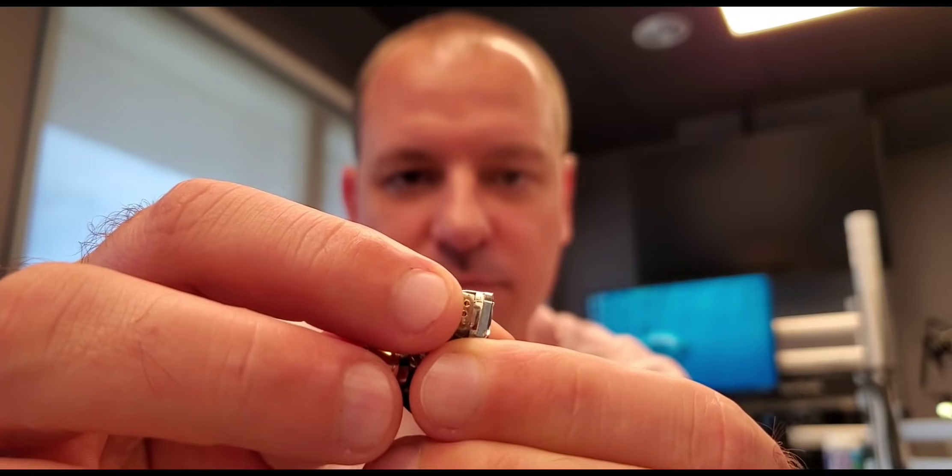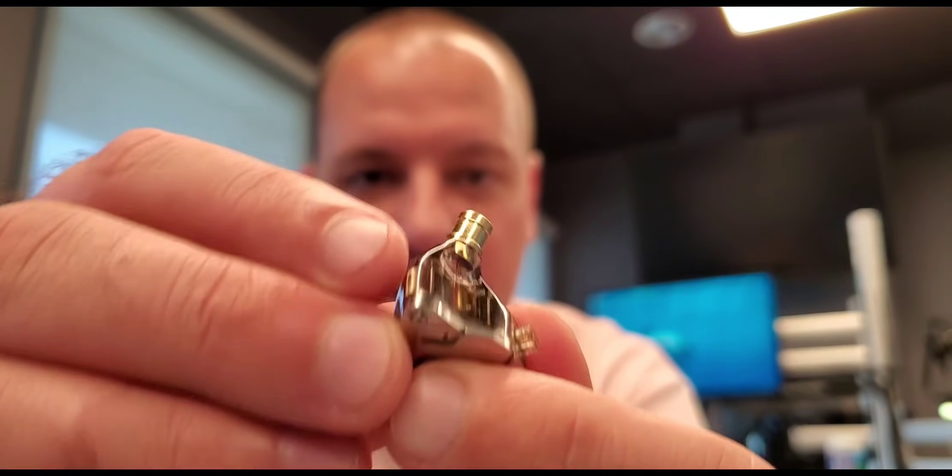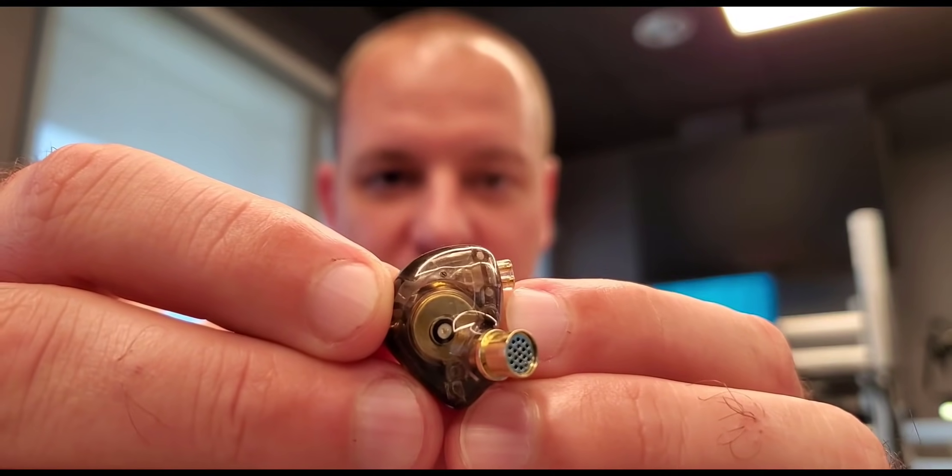If your cord goes bad, you can buy another for $10 and don't need to replace the whole headphone. With regular wired earbuds, if the cord goes bad you have to throw away otherwise good headphones. These have detachable cords — just get a new cable or upgrade it easily. So that's what a balanced armature driver looks like, and a dynamic driver. All together, I've got five speakers in each ear, and I get incredible sound.